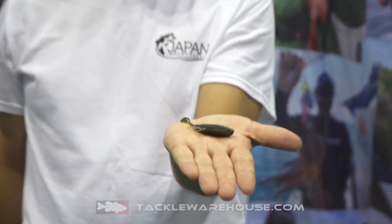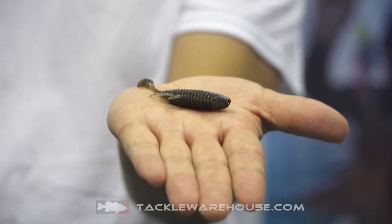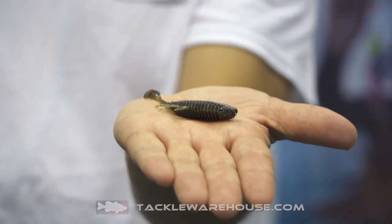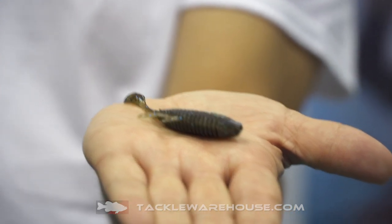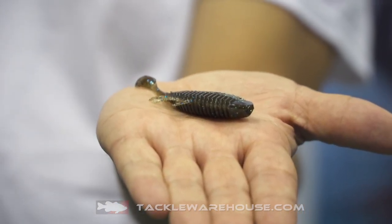Imakatsu Japan is introducing the brand new Flathead Gobi. This is a 3-inch version. Many JDM soft plastics, especially the bluegill type, are complex and need a certain level of understanding — they're very difficult to fish. Imakatsu wanted to overcome that, so they made a bait that everybody can easily use and catch great fish.